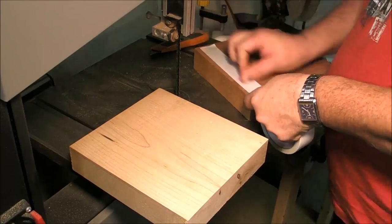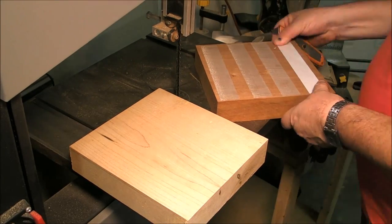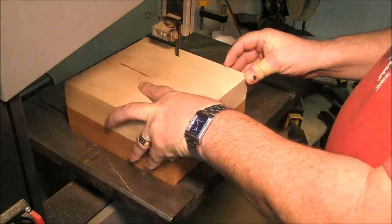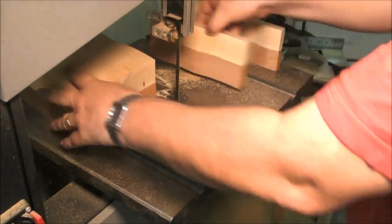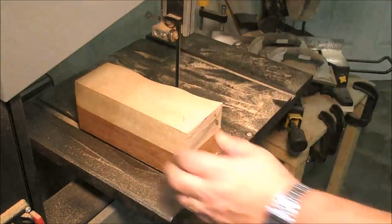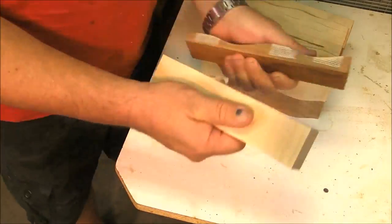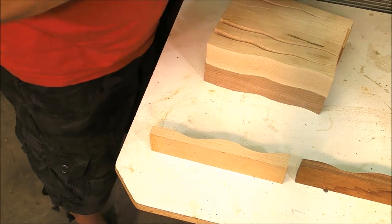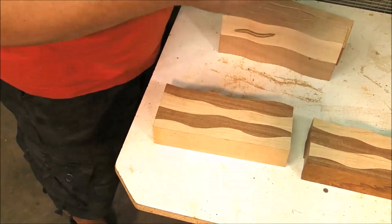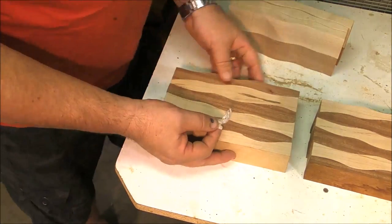We are going to begin with double-sided tape — this is carpet tape, it's very strong — so we're going to attach the two blocks with the same direction. Now we're going to cut slowly some wavy curves, not symmetric. There's no need to begin with a pattern, and don't push too hard on the blade — we want the cuts vertical, or at least as vertical as possible. Then it's a matter of getting rid of the tape, and as you can see, separated by lines, we will achieve our pattern.